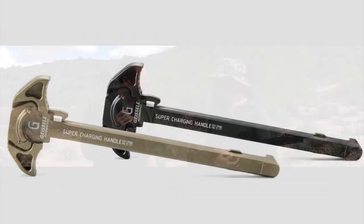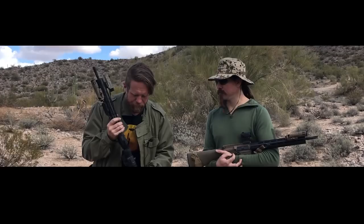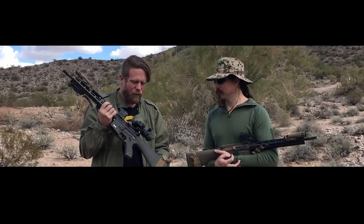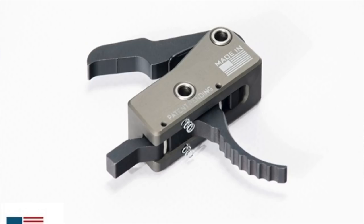For the charging handle, we went with the Geissele Super ACH - the Super version means the wings are a little bigger. We tried several charging handles on the market and the Geissele is expensive but works really nicely, never caught on any gear, never had an issue. And of course we've got the KE Arms SLT-1 trigger - they now have an SLT-2 with a flat trigger if you're so inclined.